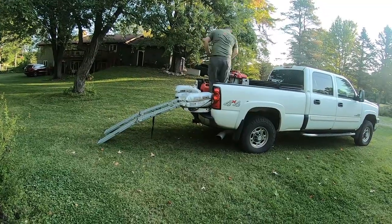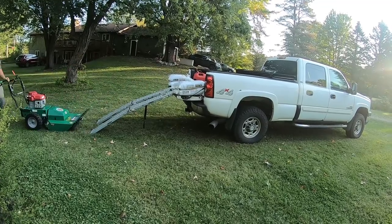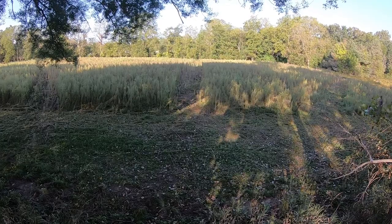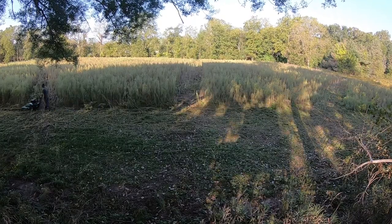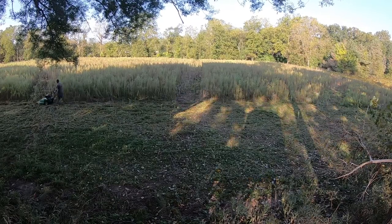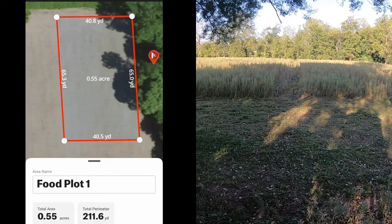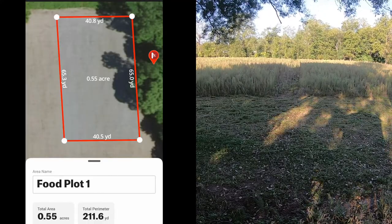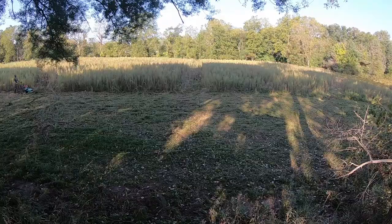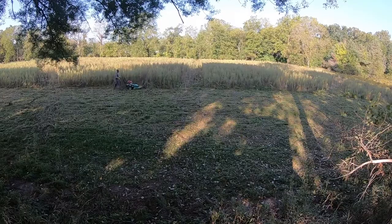Hi guys, welcome back to Hypo and Outdoors. I'm going to be doing a segment on a do-it-yourself food plot. The reason I'm putting this food plot in is because this property is normally farmed with soybean or sometimes corn, but the farmer was unable to get his tractor on the backside of the property. So I decided to put in a half-acre food plot in front of one of the main stands, with the goal of keeping deer in the general area and giving them a food source throughout the season.